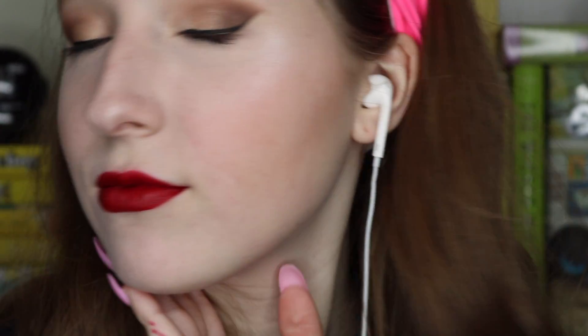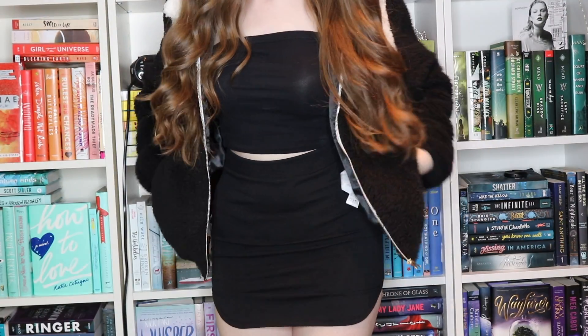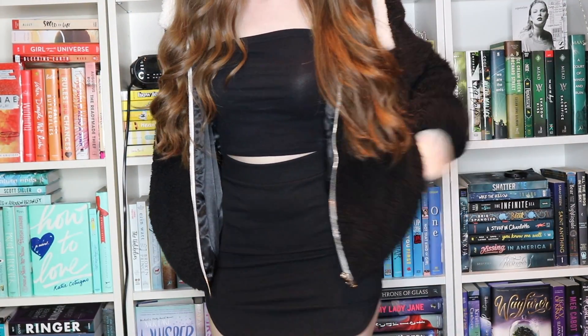Okay, so that is my final makeup look — let me know what you guys think in the comments. Here is my outfit: I'm wearing a crop top tube top thing that I made out of an old tank top, a skirt from Forever 21, and the jacket is also from Forever 21. Alright, that's all for this video — I hope you guys liked it, leave a like, comment, bye!